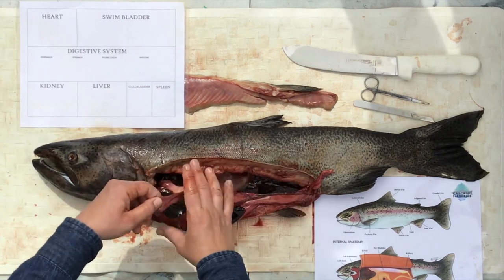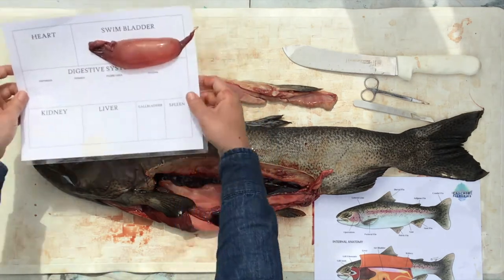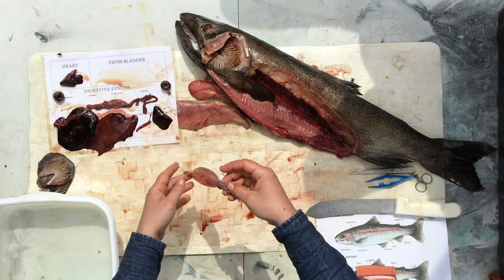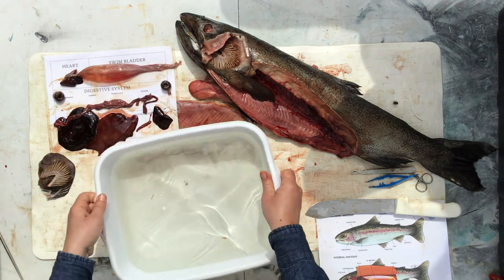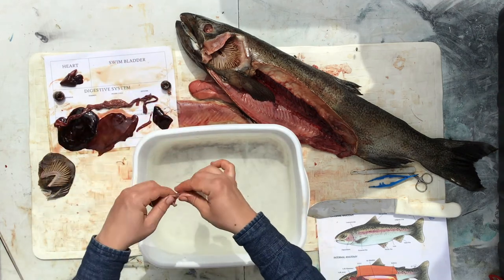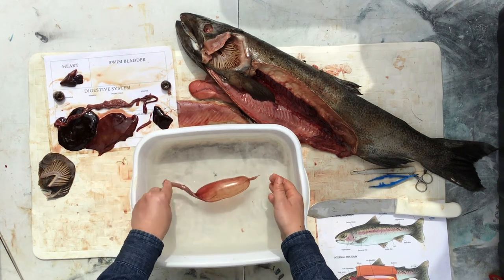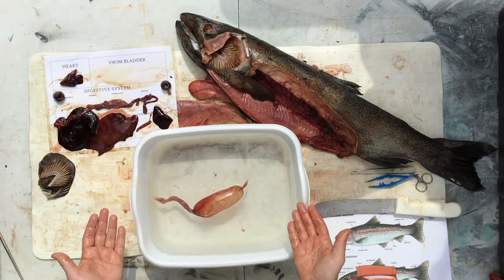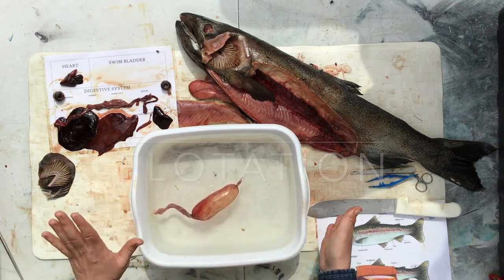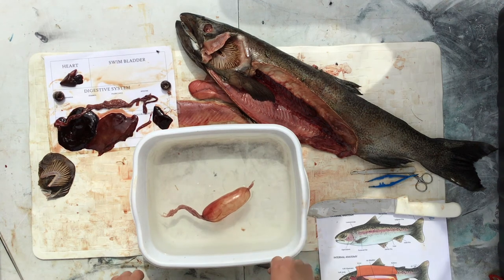Salmon don't use their swim bladders for breathing, so why do they have them? I want you to take some time to think about why in the world a fish would need a balloon inside of its body. So why do they need a swim bladder? To float. Instead of using their fins all the time, having it full of air helps them to stay higher up in the water. But if they release some of that air, they can sink lower.